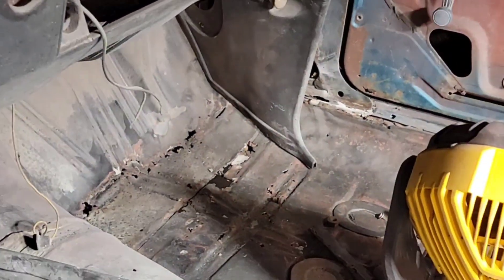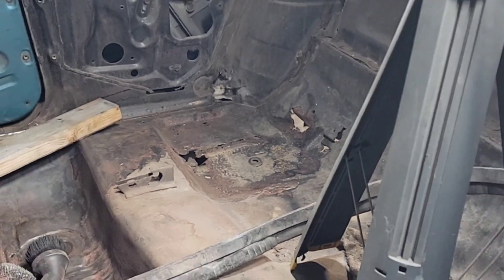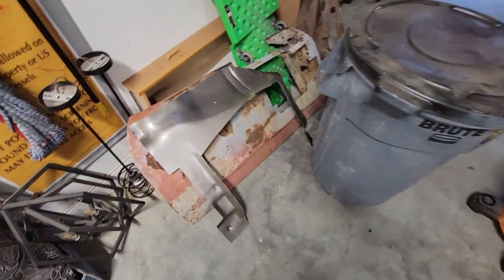Anyway, that's the driver's side floor pan done. Next we're going to tackle the passenger side, which I've shown a few times and it is bad. Whenever Jegs gets my pan in they'll send it, but I might have enough scrap left over from these floor pans — they came a little big and I cut some stuff off — so maybe I'll have enough to do that and save myself a hundred bucks for more grinding wheels. Thanks for watching — stay tuned for part two where I do the passenger side.